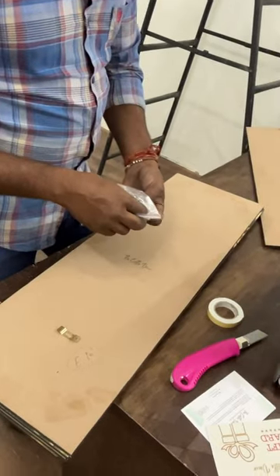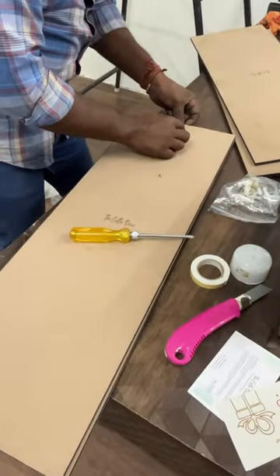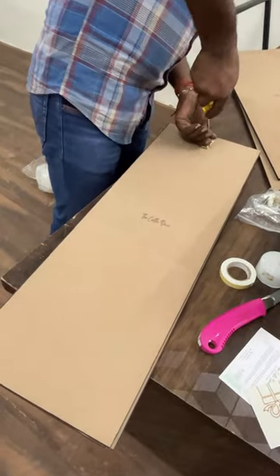Now, you have to take a hook to set up the painting and put it in place. You can see that they have also put white tape at the bottom of the two corners. This is only for your convenience.